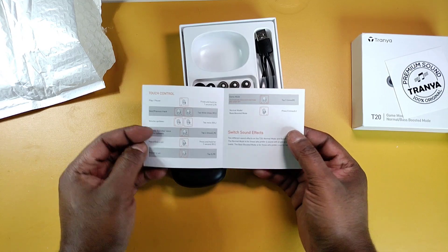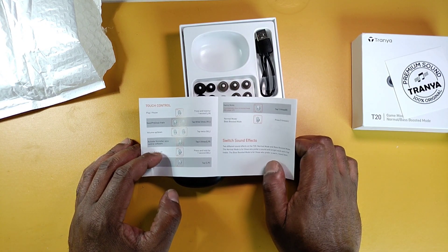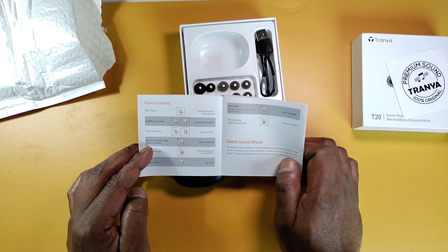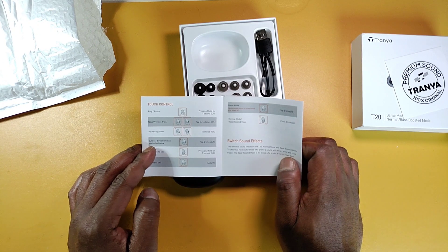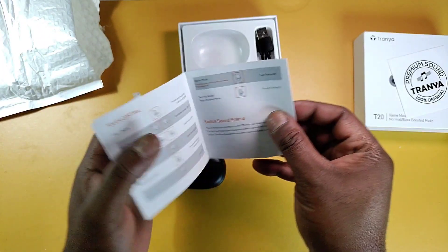We have a lot of taps, although I don't understand why they made pause/play a long press. I would have made the volume controls a long press, but that's just me. Let me see — one, two, three, four, five taps. Wow, add Tranya to the fire — take notes, that's nice.